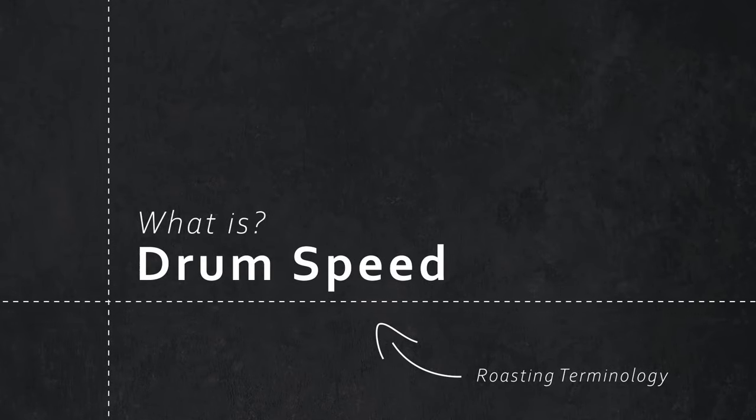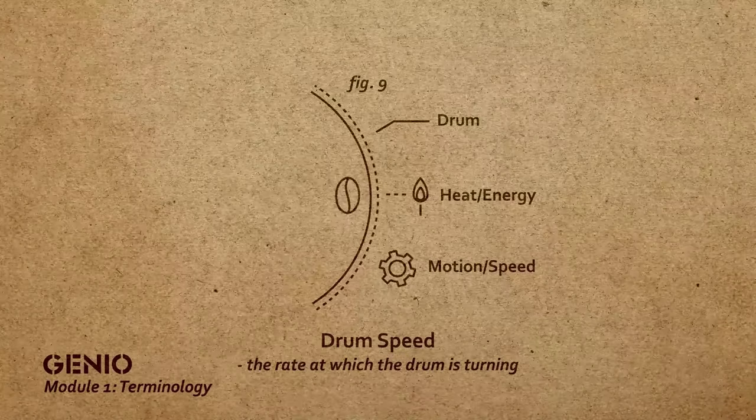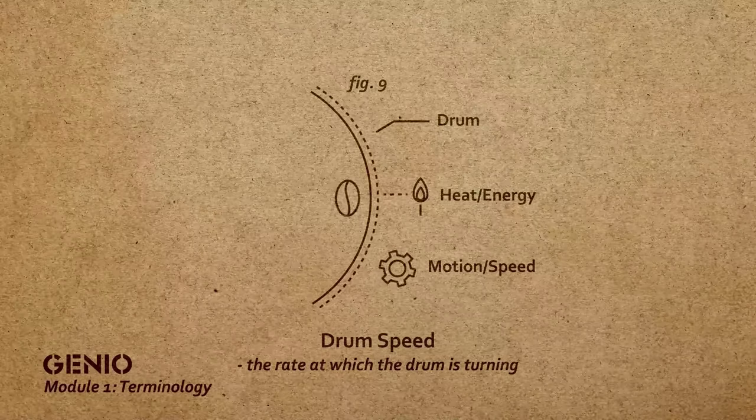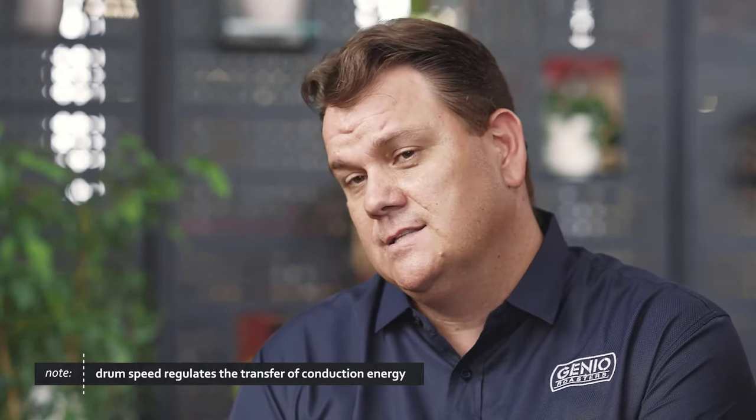Drum speed is the revolution that the drum turns over the heat. It impacts conductive heat more than convection, because it's the conductive energy built up through contact of the beans on the side of the drum. If we select the wrong drum speed — especially if it's too fast — we're not going to get sufficient contact to build up energy within the inside of the bean, and it won't allow us to get through the drying phase with sufficient energy on the edge of the bean. Having a slower drum speed could potentially end up in scorching and tipping, which we don't want.